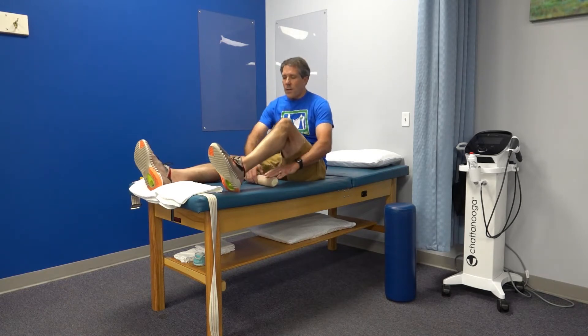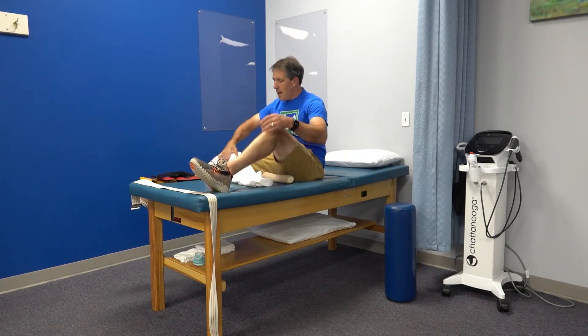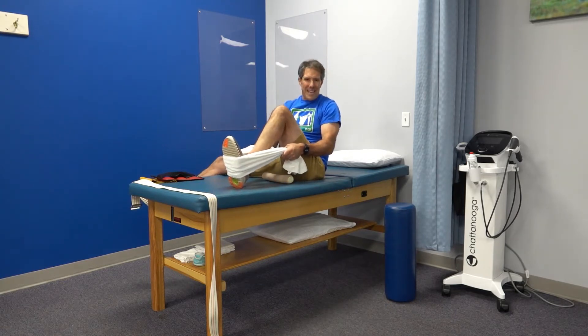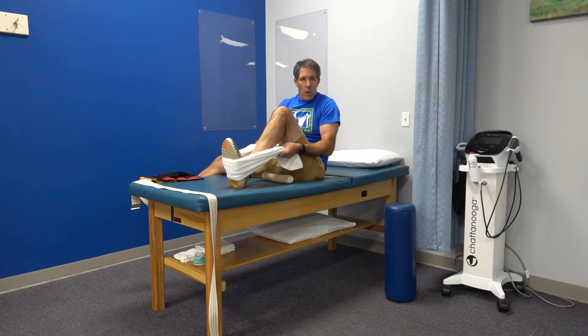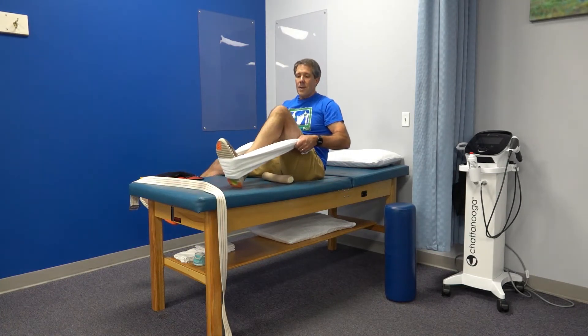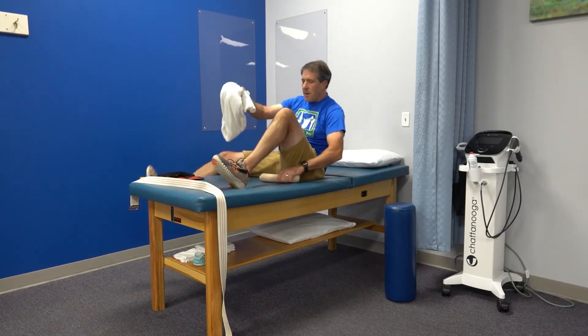Oftentimes you lose the ability to bend your knee, so the next exercise is called a knee flexion stretch. Take a towel, belt, or anything similar and put it around the foot. Try to help bend the knee back gently. I prefer a low-load, long-duration stretch — nice and easy, pulling back to get a gentle stretch and then relaxing. Hold for 15 to 20 seconds, or up to a minute if you're comfortable.